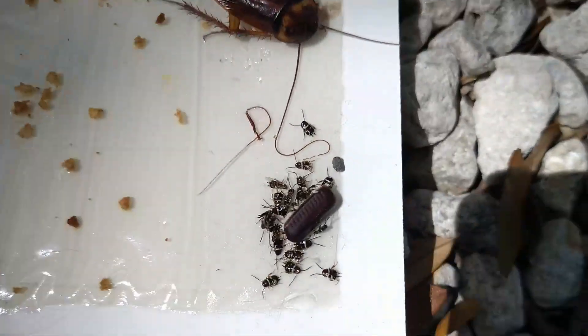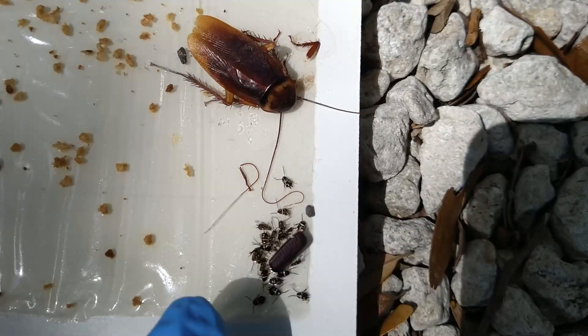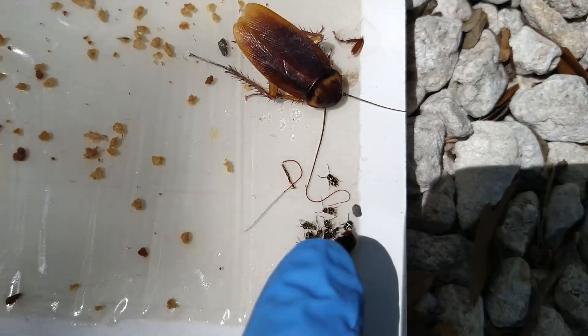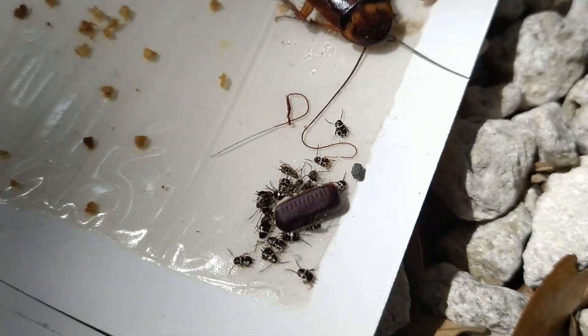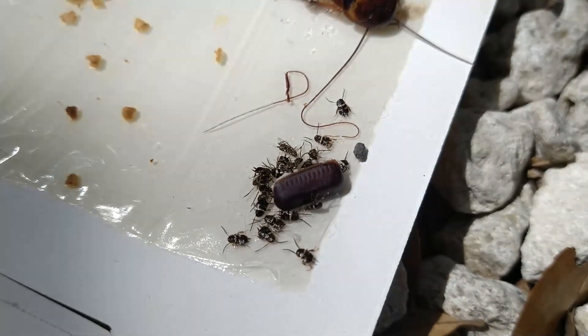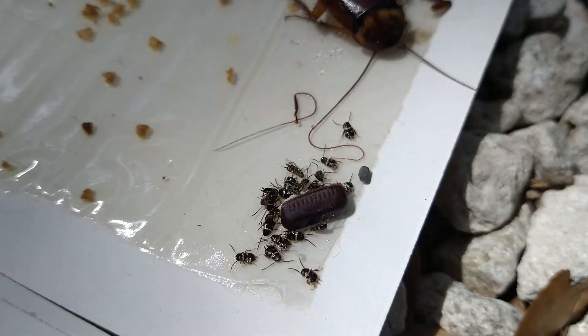There you can see that an ootheca has hatched, and you can count how many — one, two, three, four, five, six, seven, eight, nine, ten, eleven, twelve, thirteen, fourteen, fifteen, sixteen. So about 16 to 18, I can count the hatch from that ootheca. It looks different than the American cockroach ootheca, but if you see those little notches at the edge of the ridge, usually if you count those, it's pretty accurate to tell you how many would hatch.